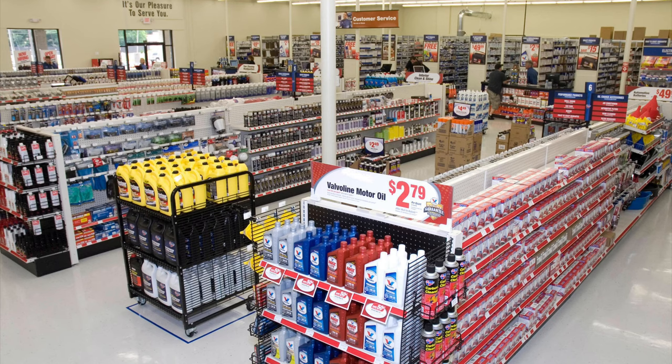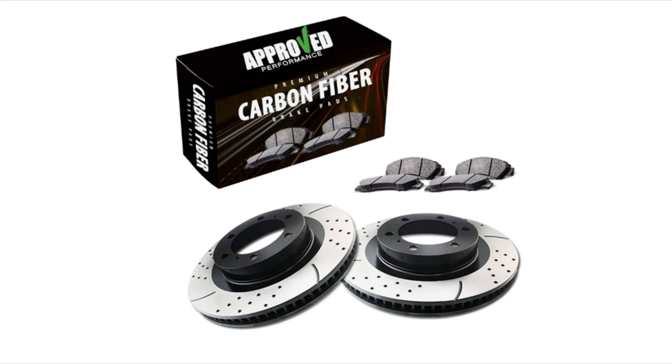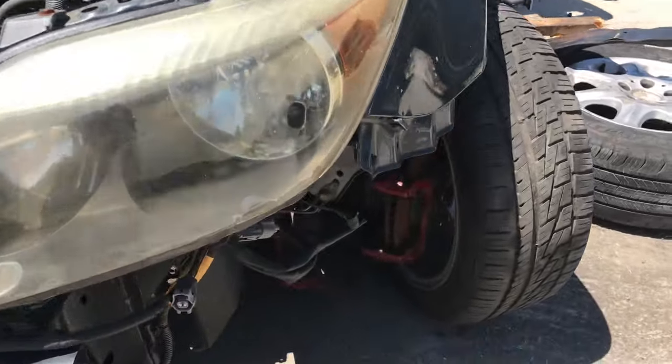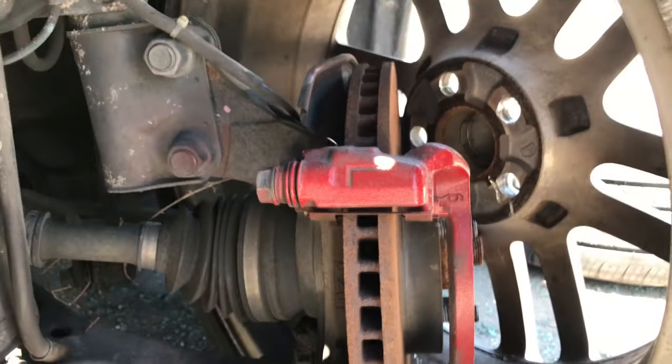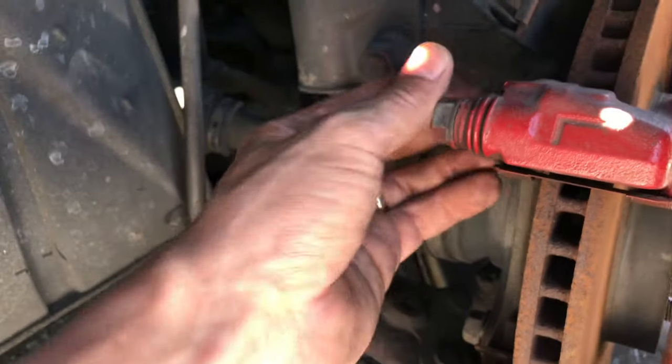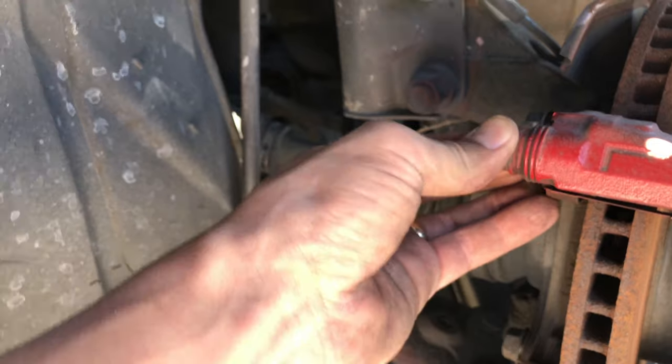You can buy replacement parts at your local auto parts store, but it's usually the most expensive option. Instead, you can shop online and get a much better deal — check out the links in the description below to see the current prices. I also like to buy some parts at my local junkyard to save even more money. For example, we were able to find this bracket with slider pins for just five dollars, and it was still in good shape.